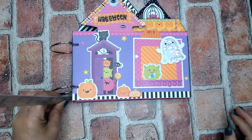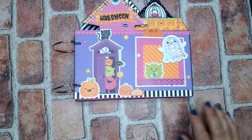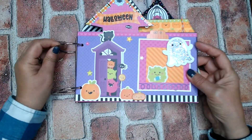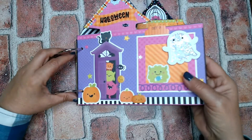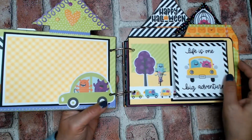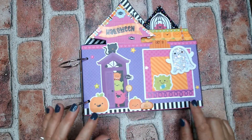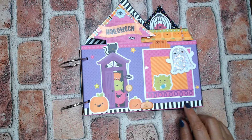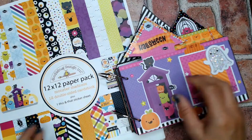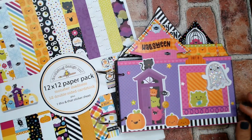I was going to join this with a cinch but it is an inch and three quarters, and once you add photos it's going to be even taller. So I decided to use some large rings so the recipient has lots of room to add photos. That is what I have for you today — using the Doodlebug Monster Madness, which just came out in the beginning of September/October 2022.